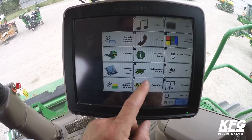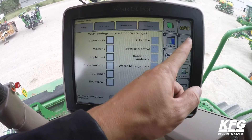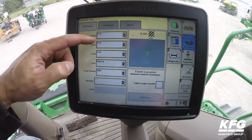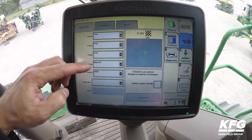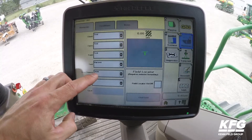Go into menu, select Green Star 3, select Resources, and here we'll select our client, farm, and field. Make sure our task is set to harvest. We have the current crop season selected.